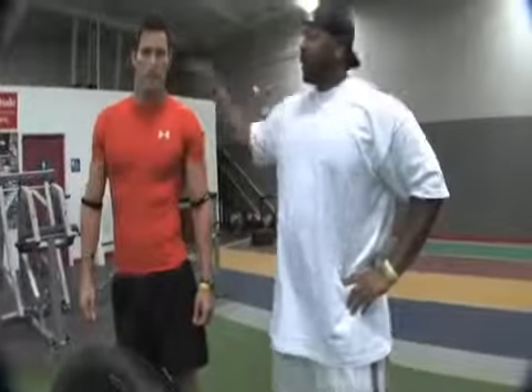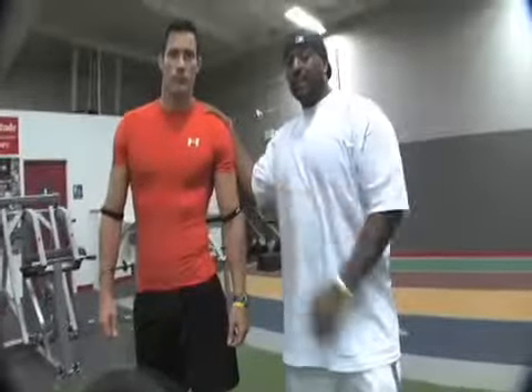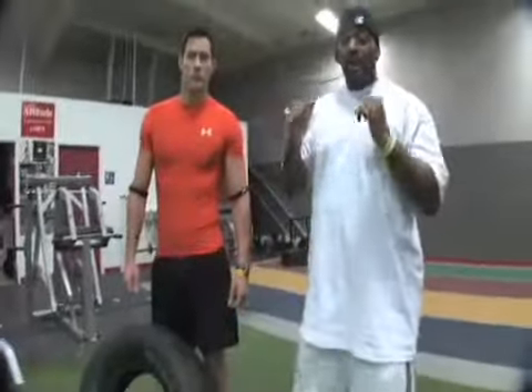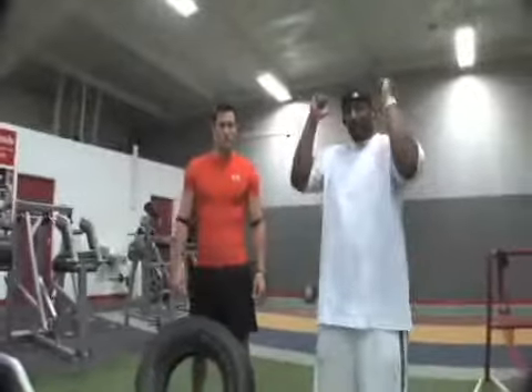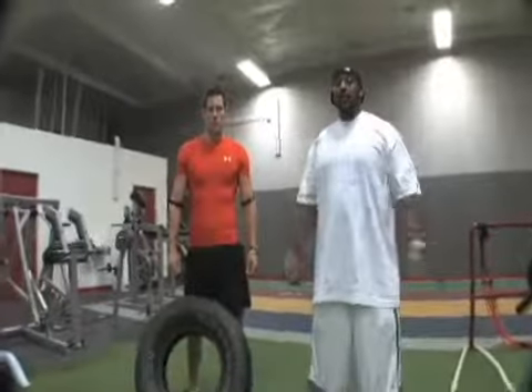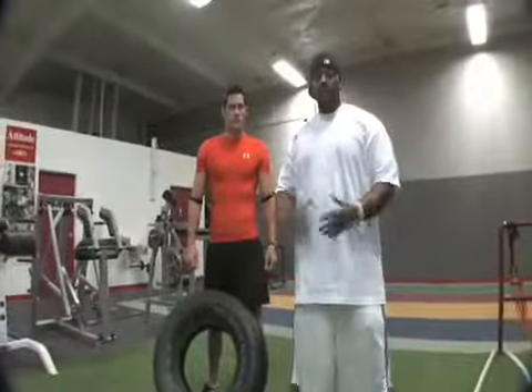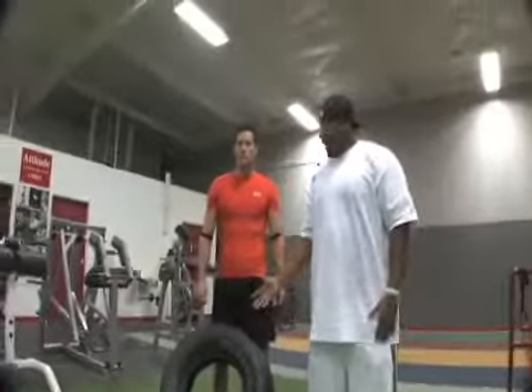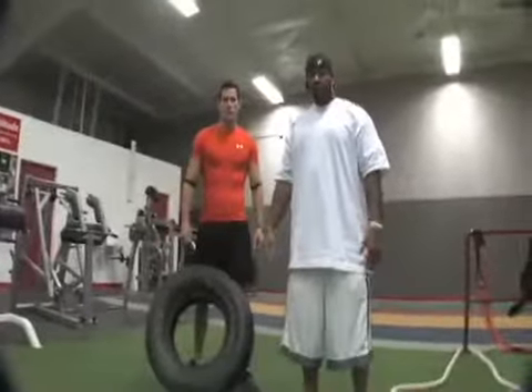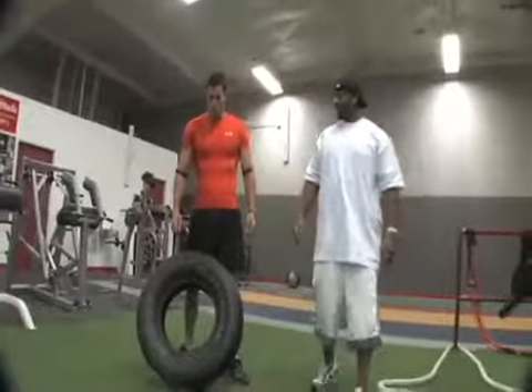All right, we're back again with Jimmy. Remember, we're not going to get tired now using this tire in the power-up series. Next exercise we've got is a clean catch and toss. He's actually going to take this tire, pull it all the way up over his head and toss it down the field. You guys get to an open area, go to the soccer field, go to the track, go somewhere where it's open and get this tire moving down. Jimmy, let's show them how it's done.